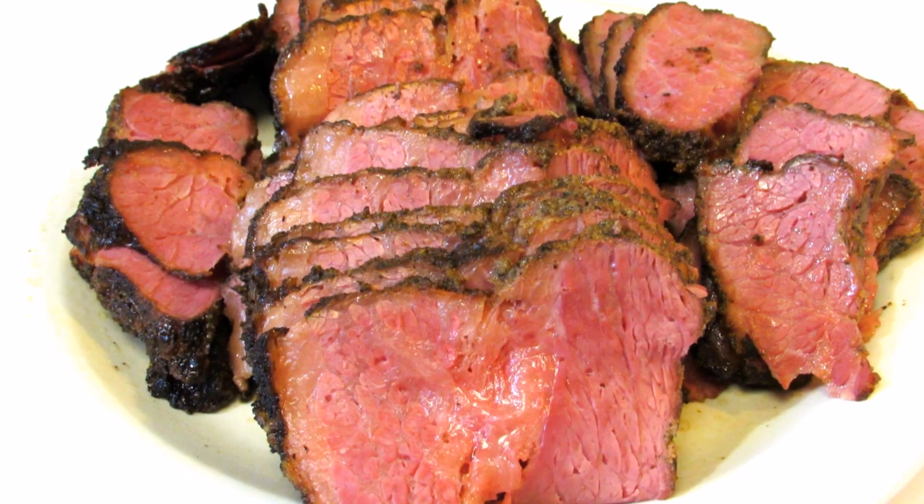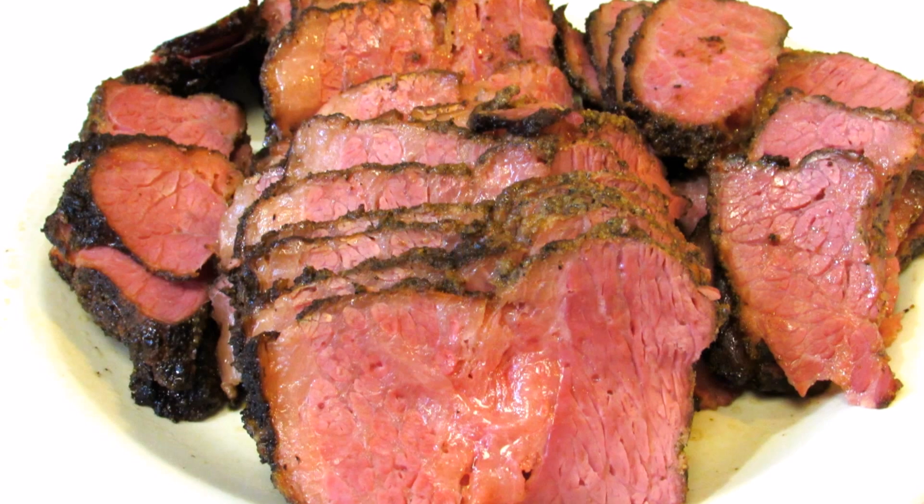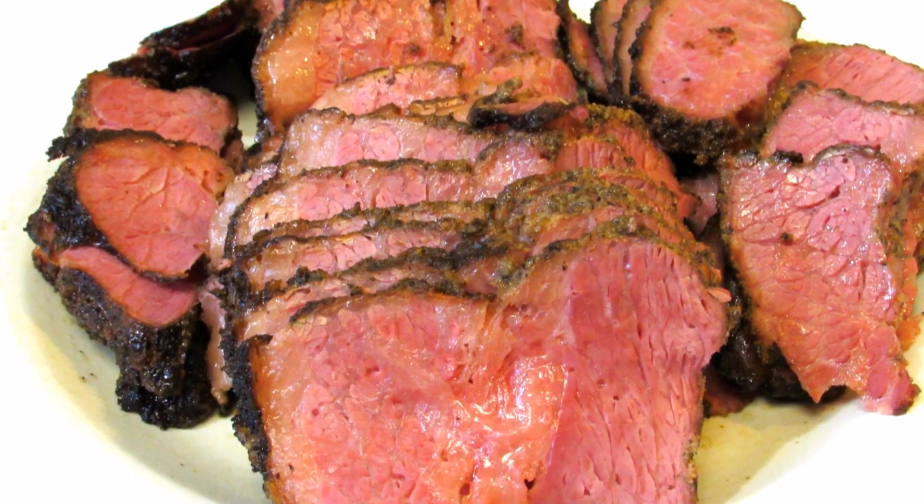Welcome to the Wolf Pit. Today I'm making a smoked corned beef brisket or pastrami. Call it what you want, but it's going to be melting your mouth tender and delicious. So let's get started.